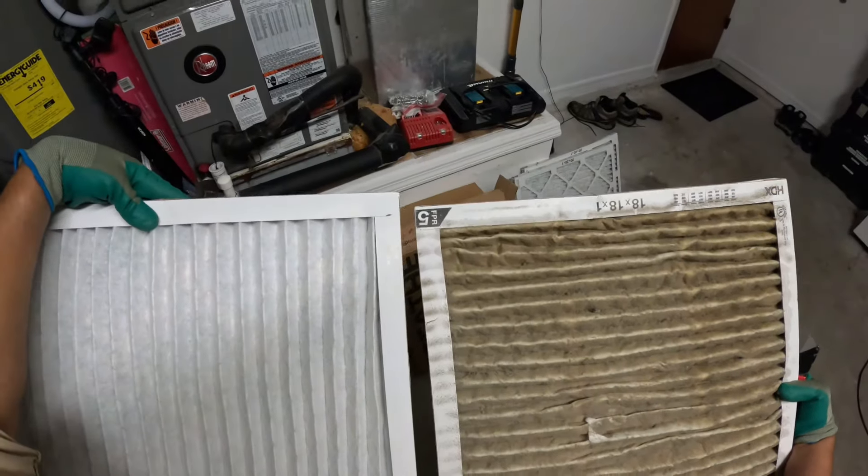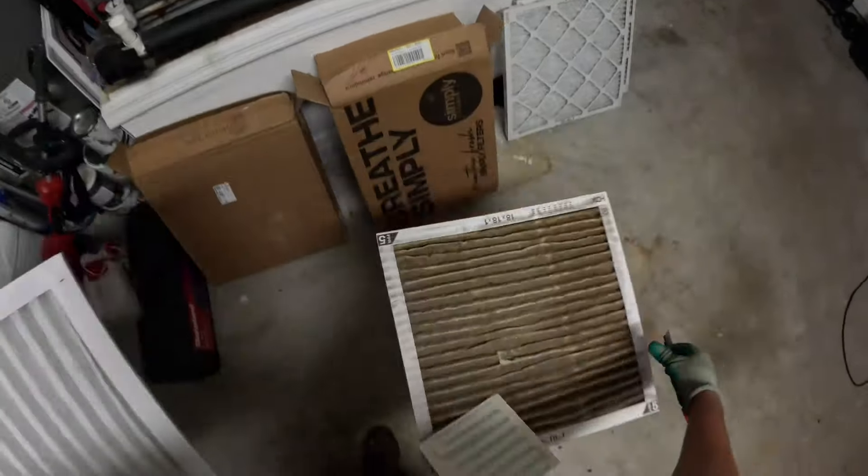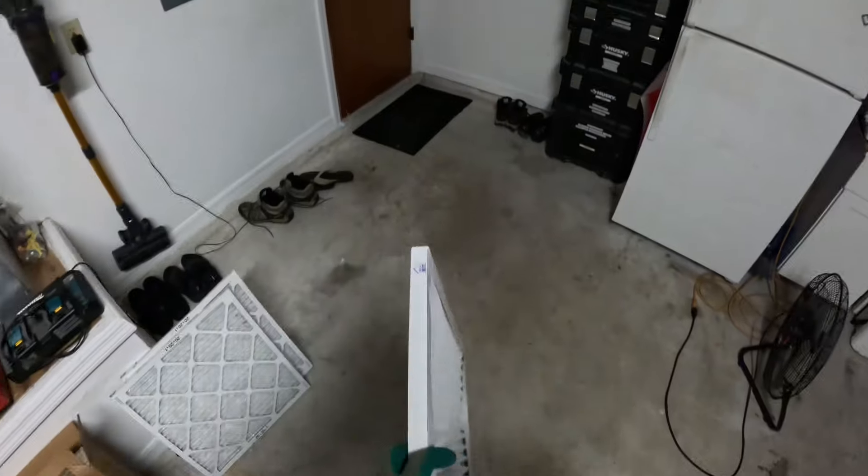As you can see, this is probably six months of not changing the air filter. That's why it's important to do it every three months, or quarterly.